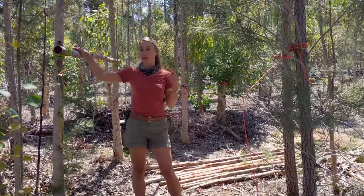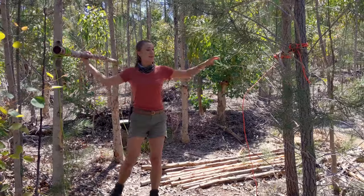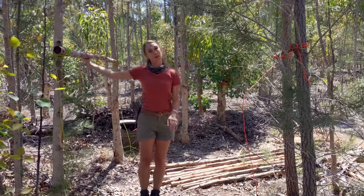Now I've got two logs up in the trees. I've got to test them to make sure I can actually put my weight on them, and then I can put my longitudinal struts on to make my platform.